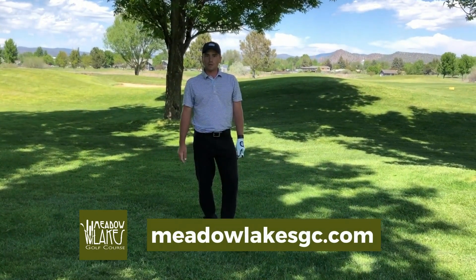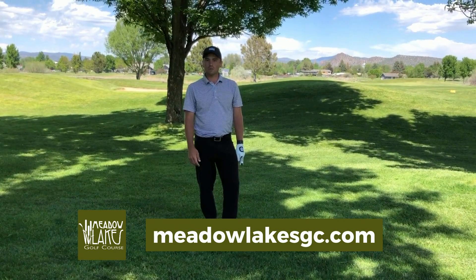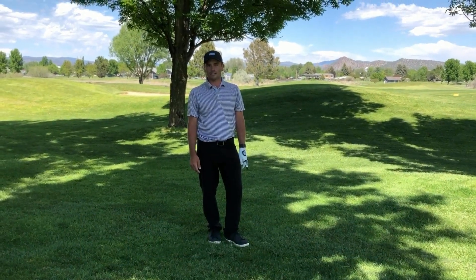For more tips like these, follow us on social media, or to book a tee time go to our website at MeadowLakesGC.com.